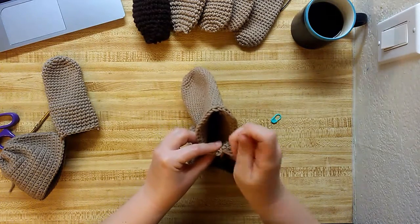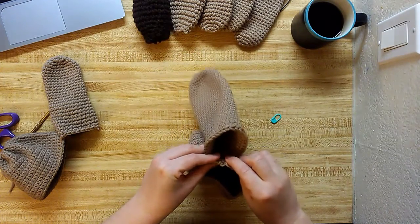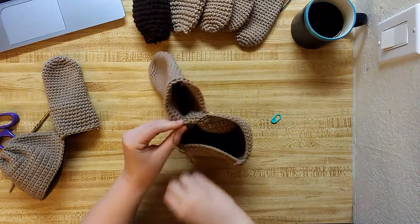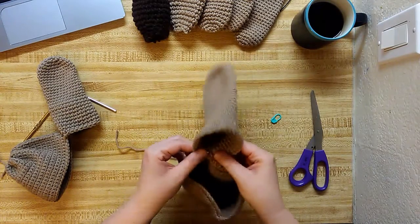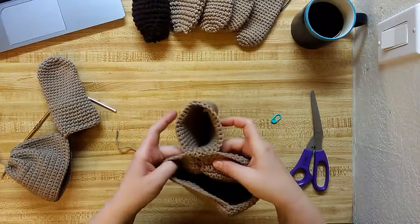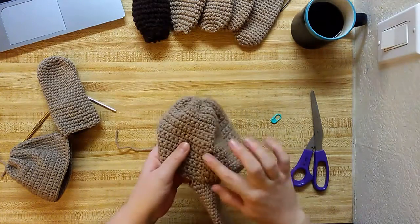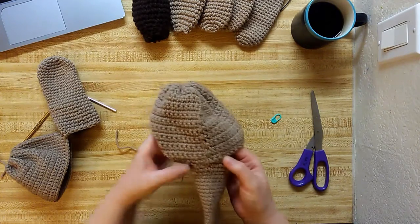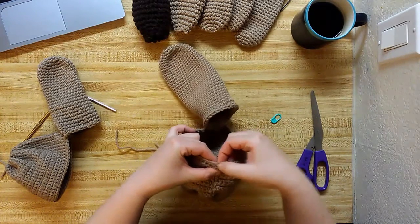And then I'm just going to tie that one. We even all ends was the last part. So there you go. Attach it on the center. Oh, mine's a little crooked. But I could always just pop up one more stitch in there.